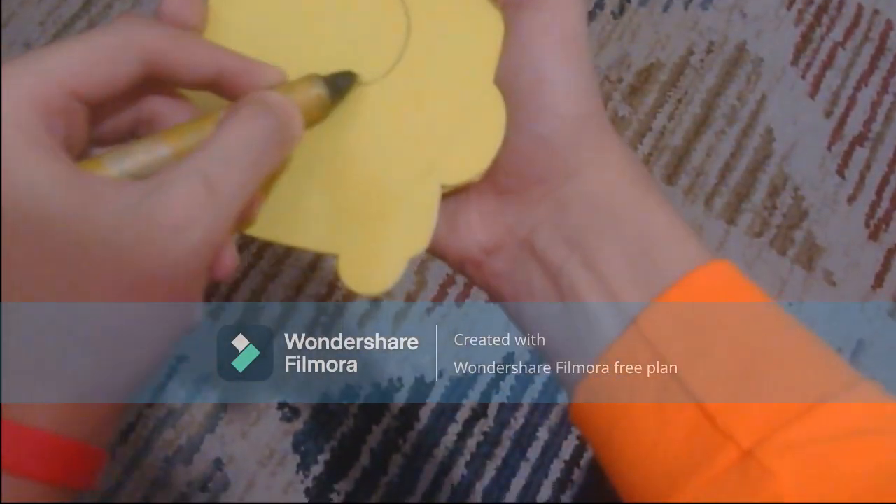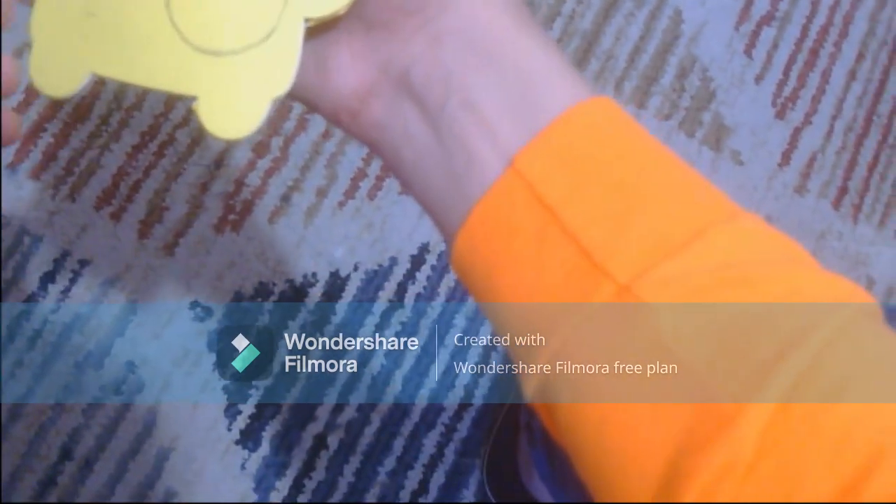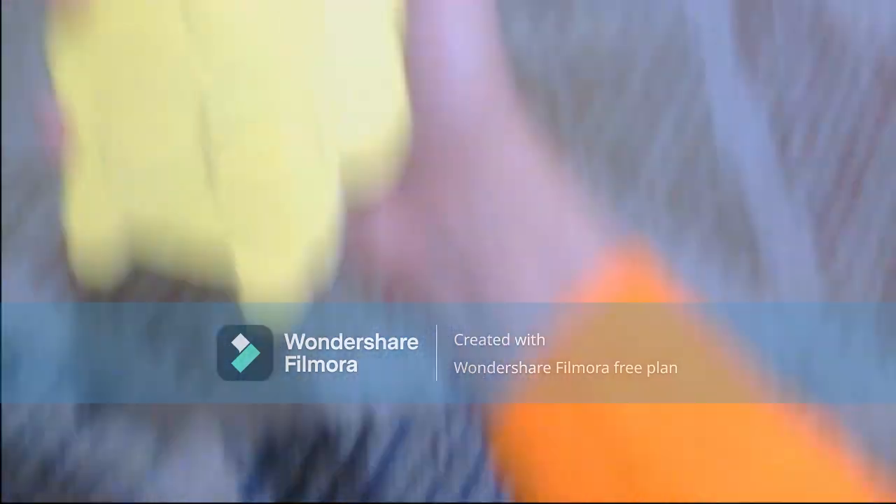Let's draw a line that goes all the way around like this, and then another one, and another one, and there — circles.